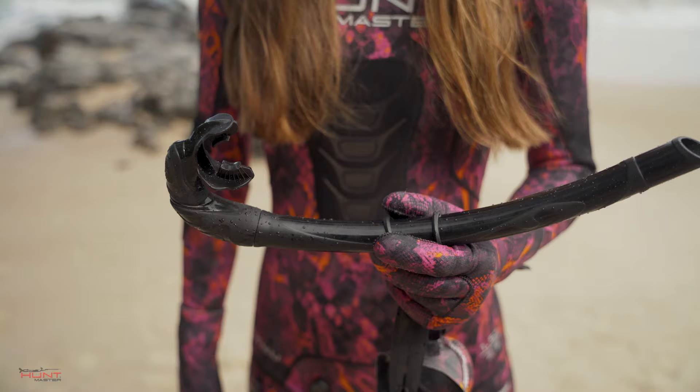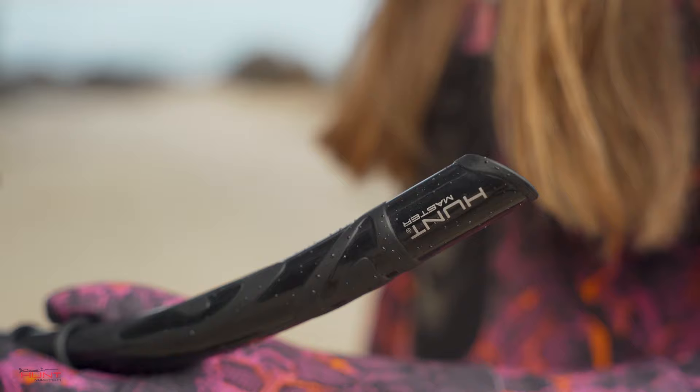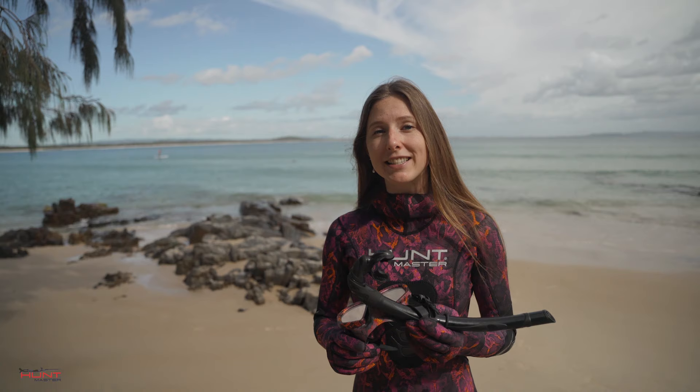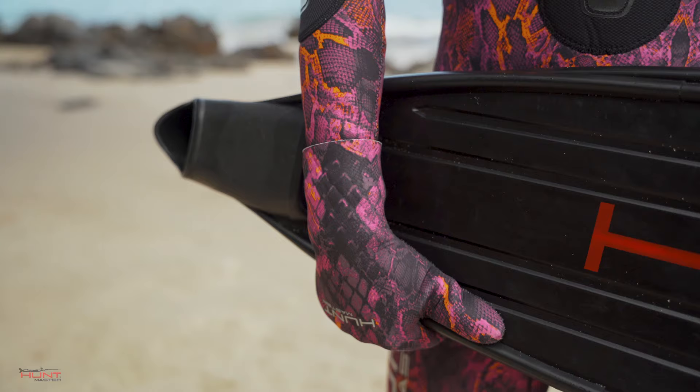Once you've got a good fitting mask, the next bit of gear is your snorkel. There are two types of snorkels: scuba diving snorkels, which have purge valves at the mouth and are designed to keep the water out of your mask while snorkeling and scuba diving; and free diving snorkels, like this one here, which are designed to increase the airflow. While they don't have purge valves, they are recommended for free diving because they are less restrictive than scuba diving snorkels.